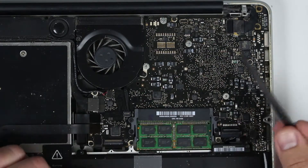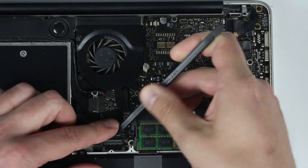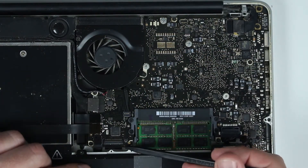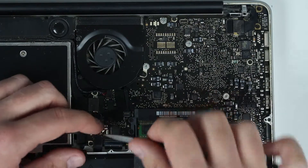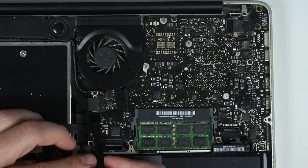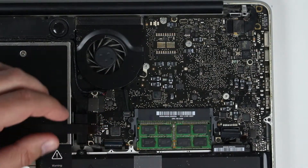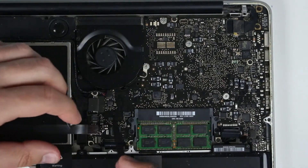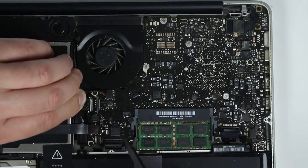Everything is very fragile here. Same thing, one more cable over here — you have to lift this piece off and then pull the cable off. Then there's one more cable right here, another one right over here, one more right here, and one more right there.